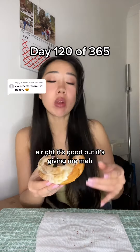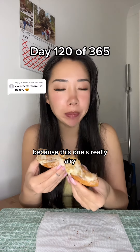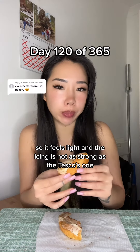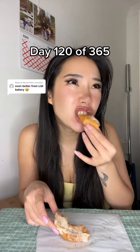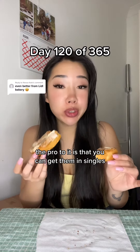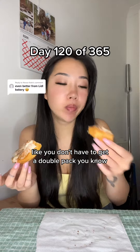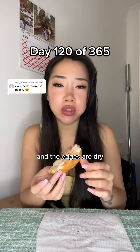All right, it's good, but it's giving me meh, because this one's really airy, so it feels light, and the icing is not as strong as the Tesco's one. The cinnamon overall is just not as good. The pro to it is that you can get them in singles — you don't have to get a double pack, you know — but the edges are dry.